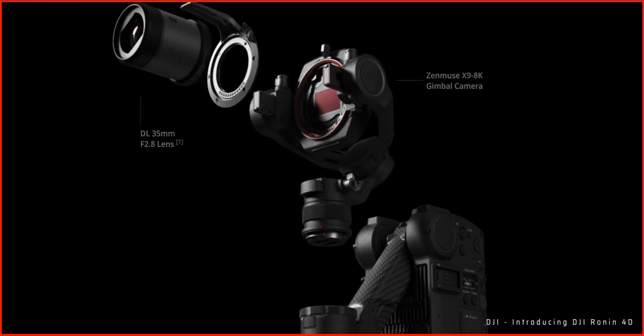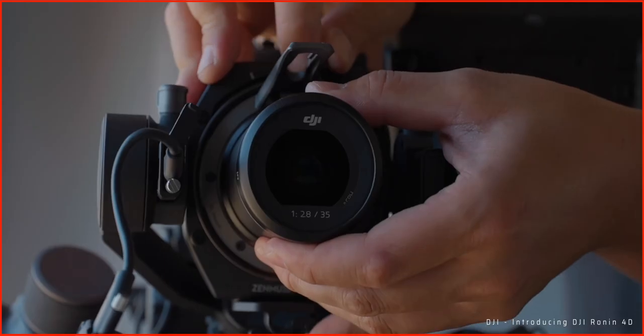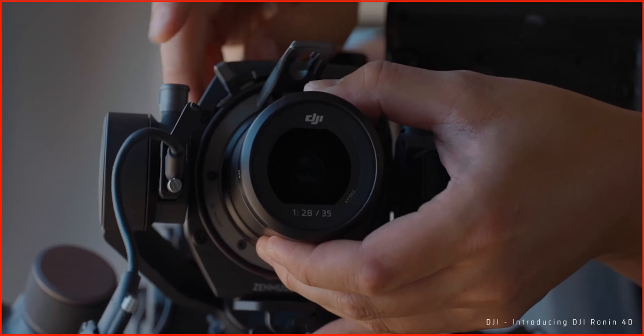The Ronin 4D uses the X9 system, which is DJI's own camera system. They only have four lenses available at the moment, but you have the option to add an interchangeable mount, which allows you to use M mount and E mount lenses. So if you're a Sony shooter you can use your Sony lenses on the system. DJI has a full list of supported lenses which I'll link in the description.